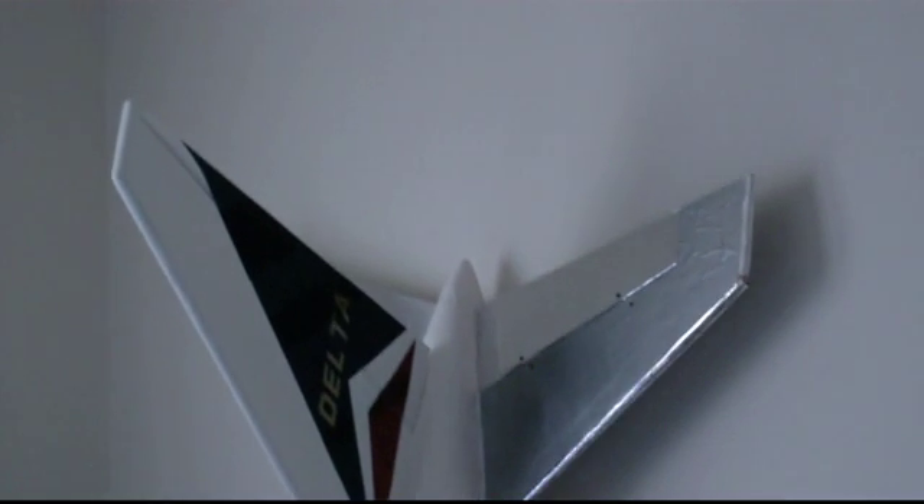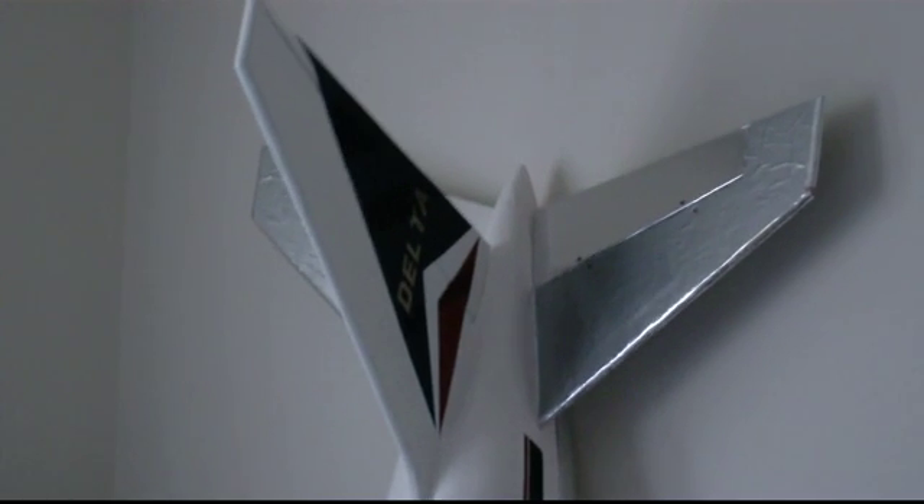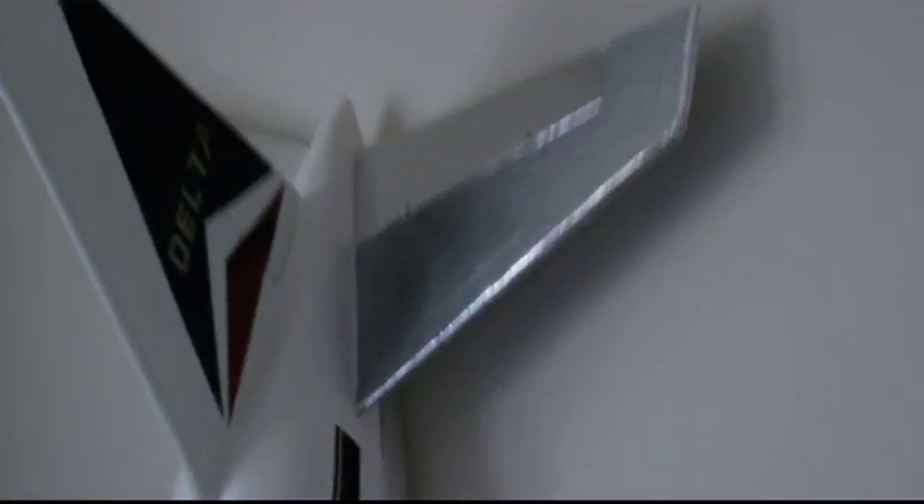And then we'll walk in here to the hangar — there is my 767 Delta, my scratch-build airliner. It's the fuselage with the wing behind it. It's also still a work in progress. These planes just take a long time to build, as you scratch builders know. It's not easy.